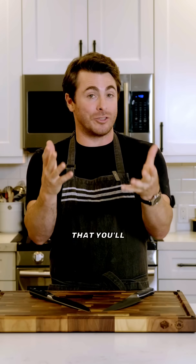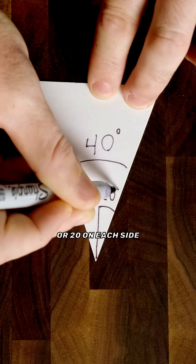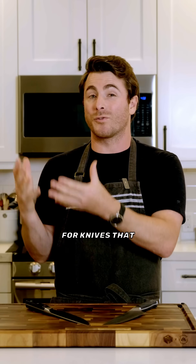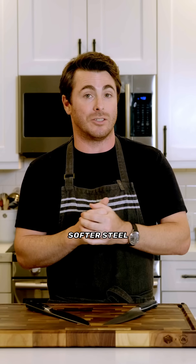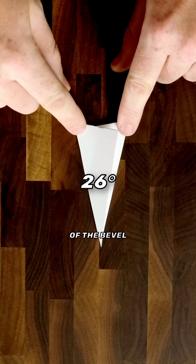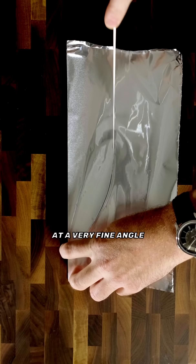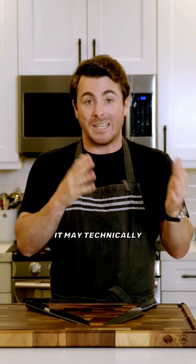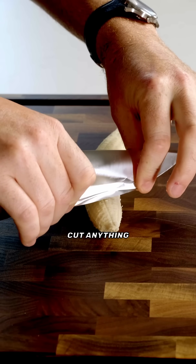The widest V angle you'll typically find in the kitchen is 40 degrees total, or 20 on each side. This angle is used for knives that need extra durability or knives made with softer steel. Because as you decrease the angle of the bevel to make the knife sharper, the quality of the steel becomes more and more important. Sharpening soft steel at a very fine angle is like sharpening the edge of aluminum foil — it may technically be sharp, but it's not strong enough to actually cut anything.